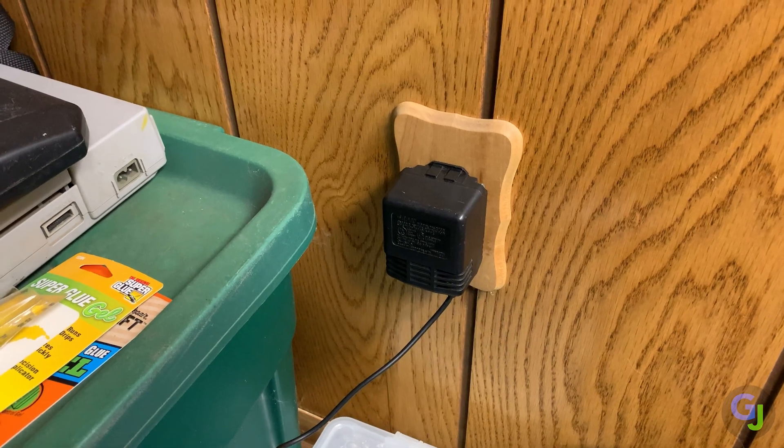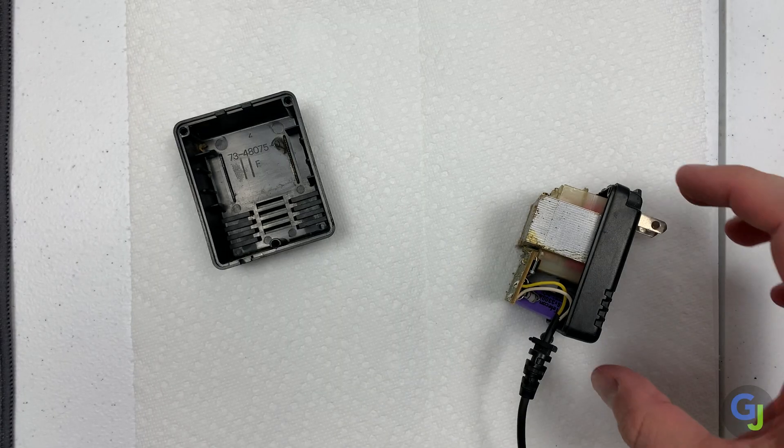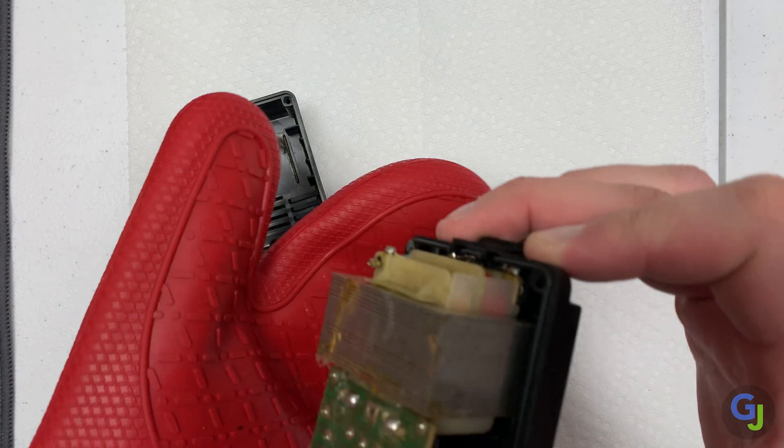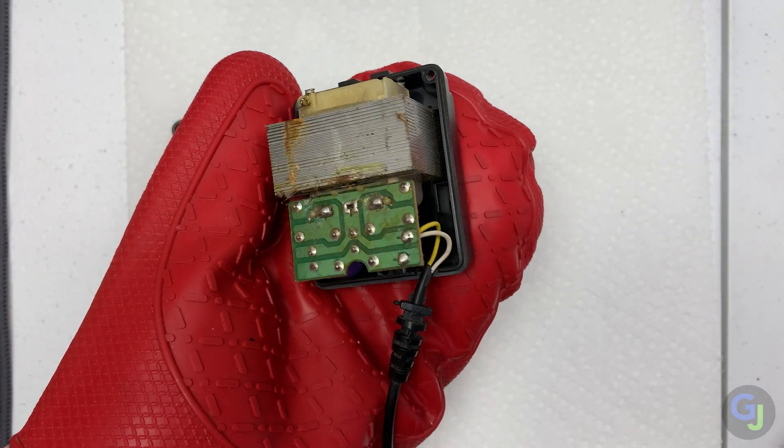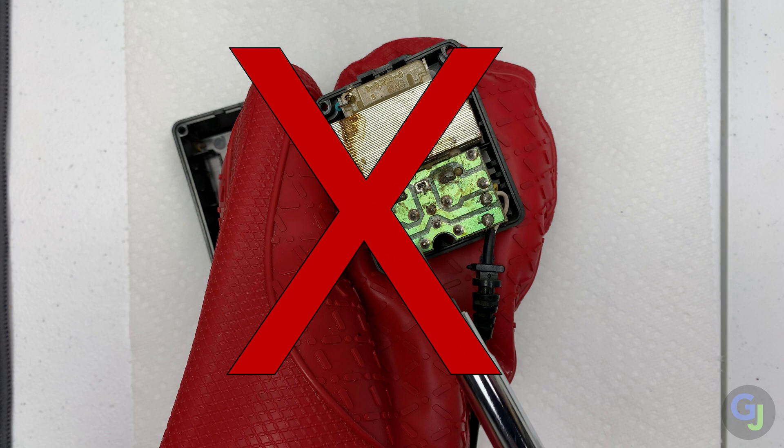Don't work on anything that's powered on or plugged in. It's not worth the risk of shock or damage to the components if it shorts out. And don't work on a power supply if it has not been properly discharged either. Some of the larger capacitors can still hold enough of a charge even after being unplugged to still kill you — they're no joke. Work on these items at your own risk or look up how to discharge them properly before opening them.